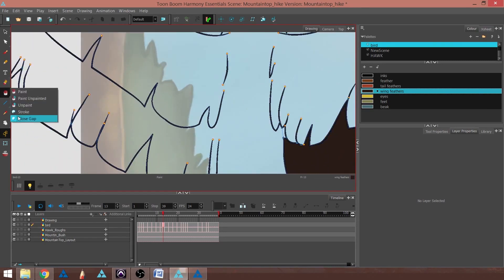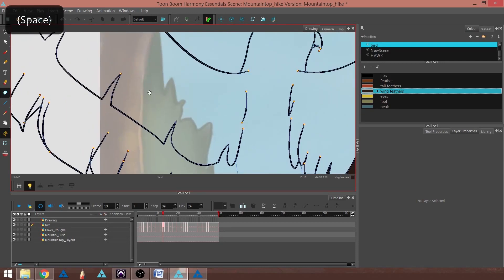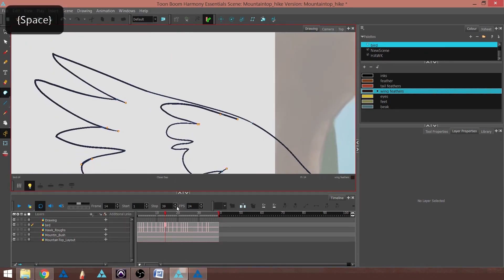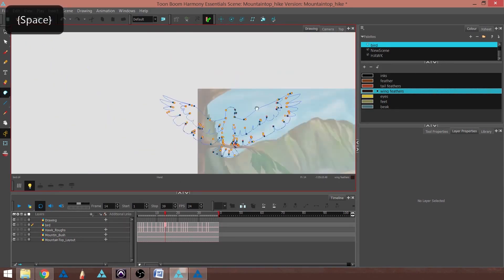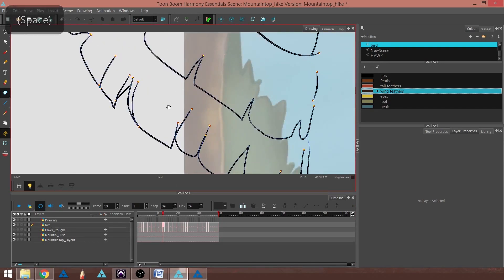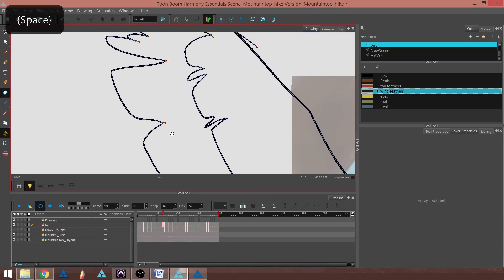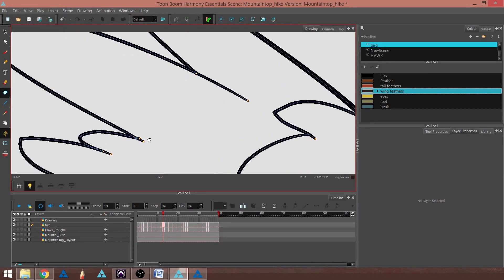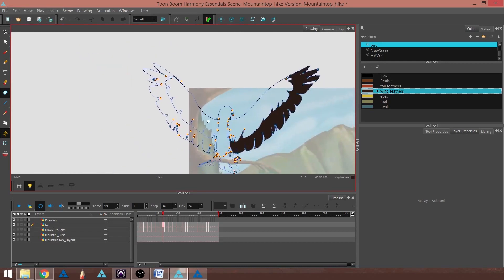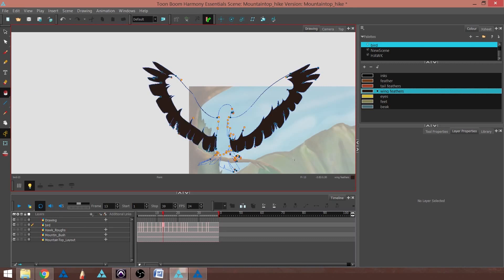I can do the same over here — close up my gaps and make sure there's no holes anywhere. Let's see if I have any gaps here, close that one. Usually if you see two yellow boxes together with no tiny blue box, there's nothing crossing, which means it's probably open. I'm going to go back to my Paint Bucket again and tap, and it's closed off.